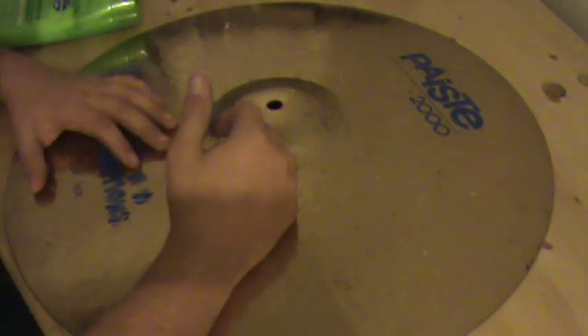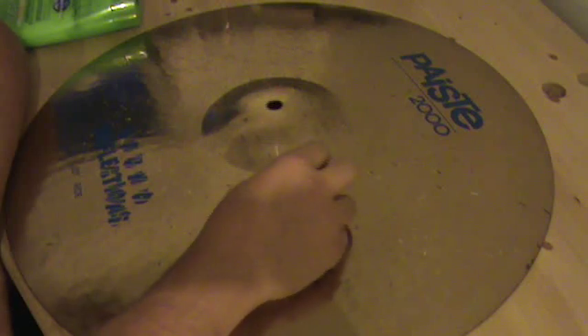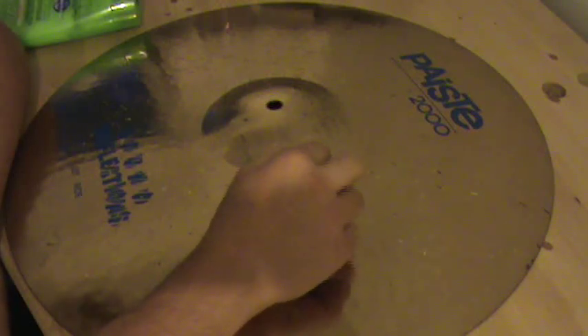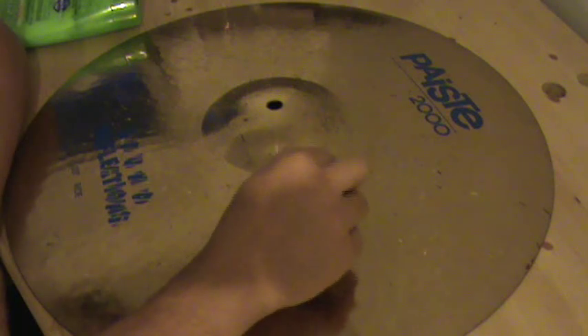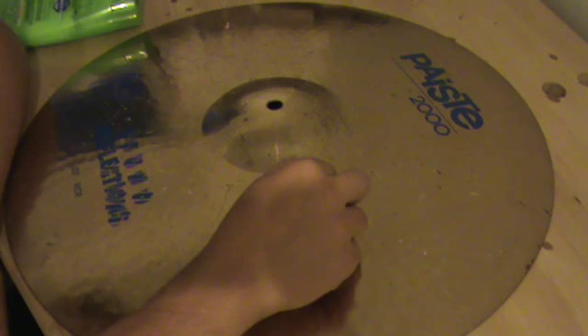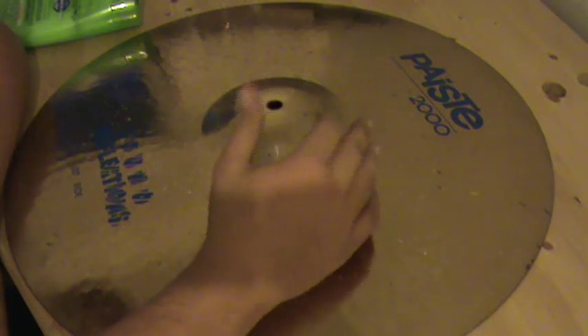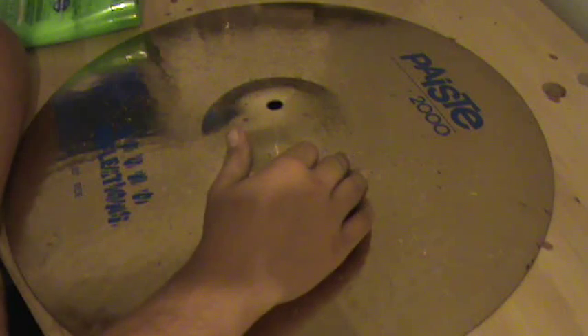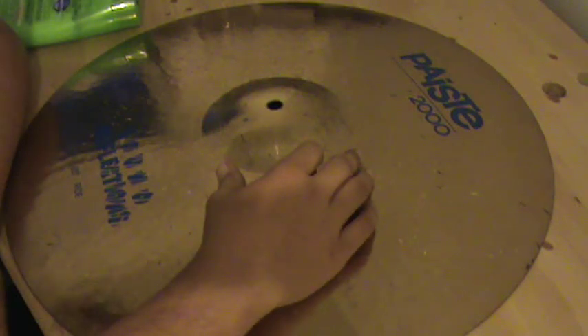One problem many drummers face is cleaning their cymbals. You might say you just clean it with water — it's actually very, very bad for your cymbals. You know how much these cost, and the good brand ones, if you're paying all that money, you should be taking very good care of it. I have many years of experience in these things and I'm here to share ways I found very effective for cleaning your cymbals.